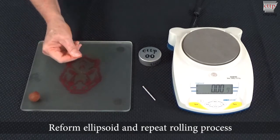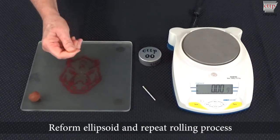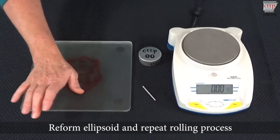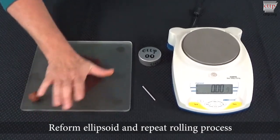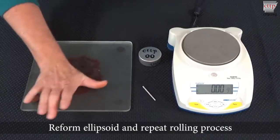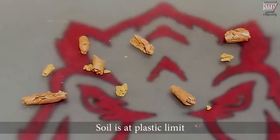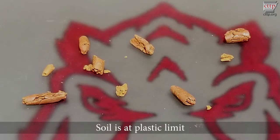Continue rolling until the soil breaks apart before reaching a three millimeter diameter. When the soil breaks apart at or before reaching a three millimeter diameter, the soil is considered to be at its plastic limit. If the soil can be rolled to a diameter smaller than three millimeters, then it is not at its plastic limit.